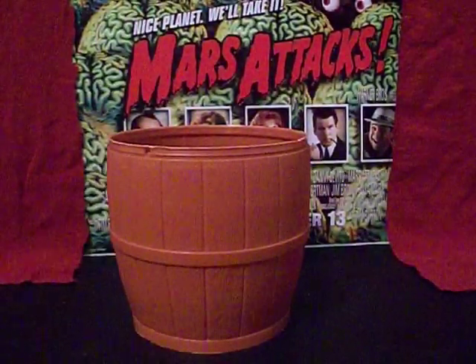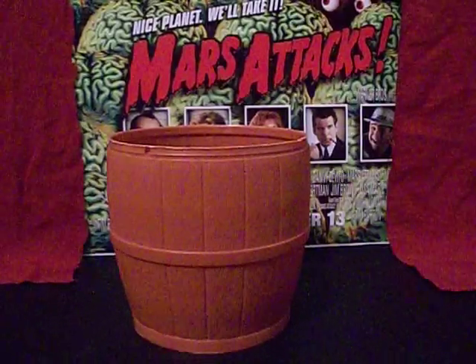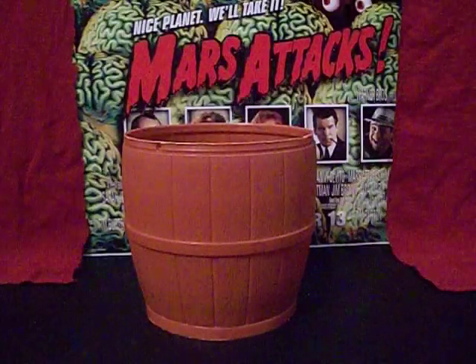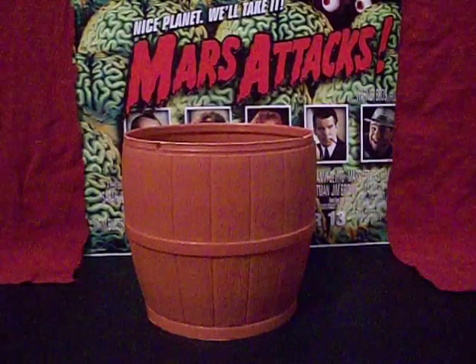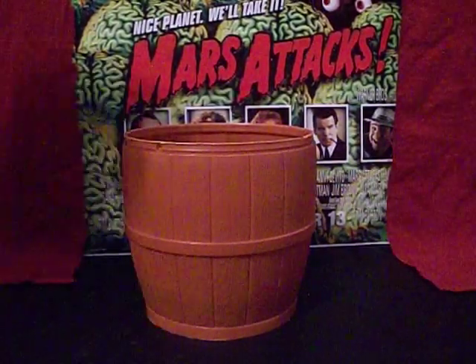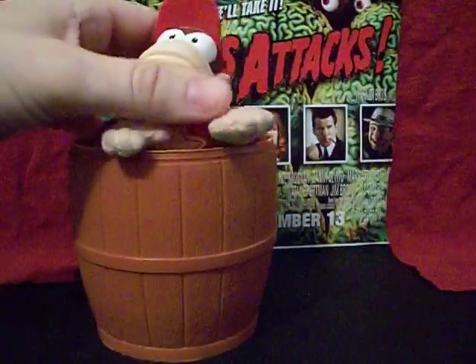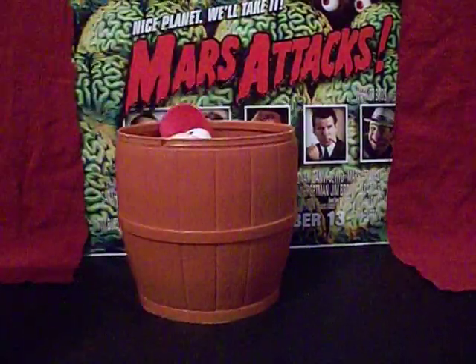I don't know if they made any more of these, or if any other members of the Kong clan got their own DK64 mystery barrels. In fact, the way I acquired this guy — it was actually at a local ice cream shop, believe it or not.